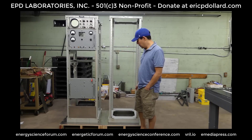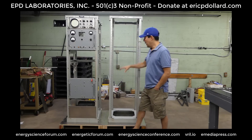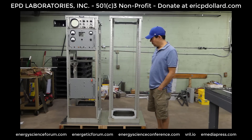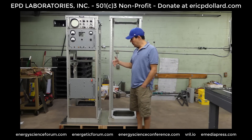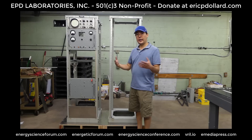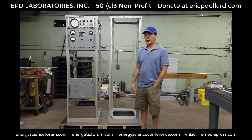These two racks are going to have different purposes. This rack is going to have all the audio components and this one is going to have all the RF. These are going to be mixed together and put into a Tesla coil — it's basically the cosmic induction generator system that everybody's been looking for.